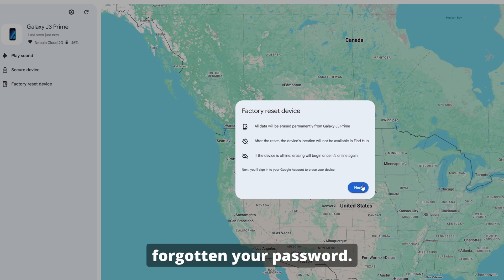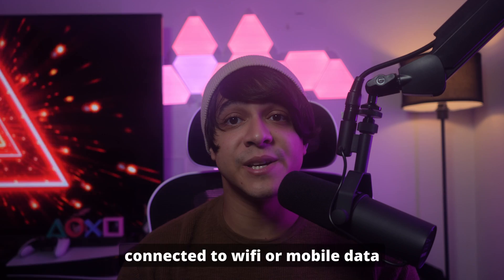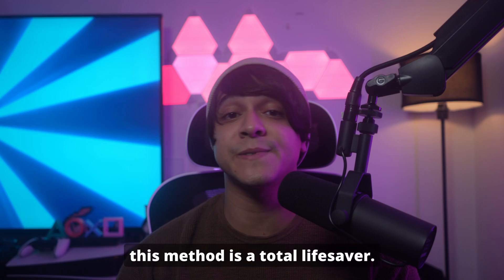This works even if you've forgotten your password. Just a heads up — your phone must be turned on, connected to Wi-Fi or mobile data, and signed into that Google account beforehand. But if it meets those requirements, this method is a total lifesaver.